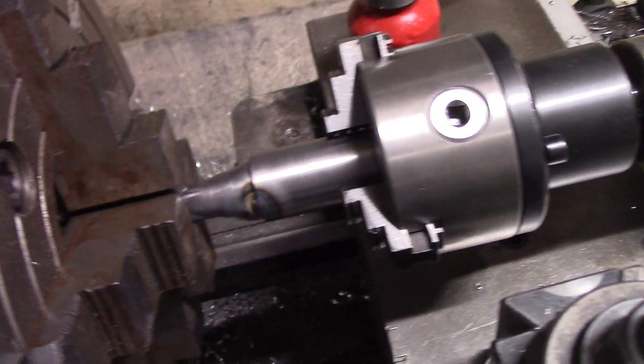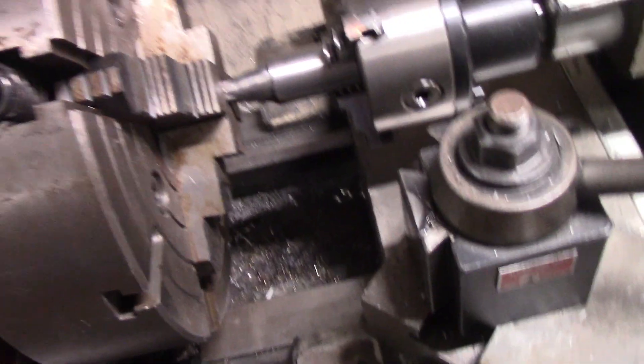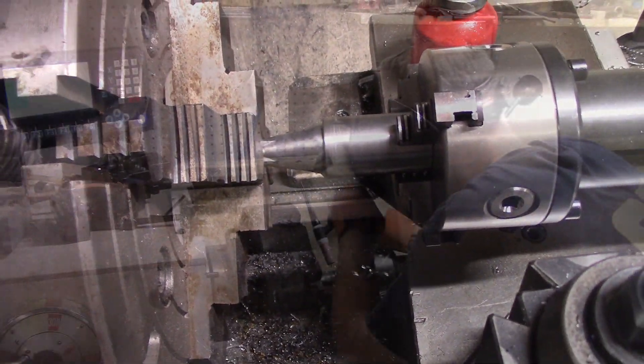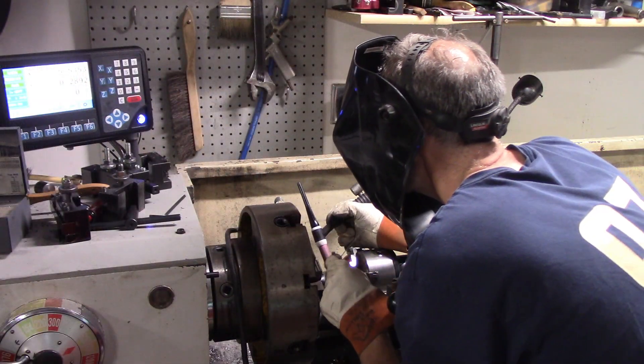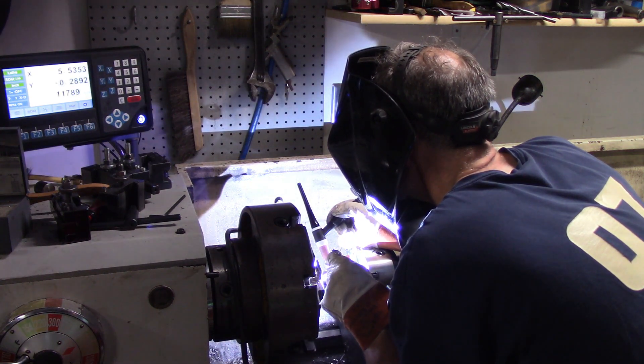The rotating tailstock chuck is a tool I've been lusting after for quite a while for this very purpose. I picked up this unit on AliExpress and it has served me very well. It allows you to hold parts without a center, true them, and rotate them for machining or in this case welding.